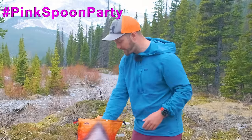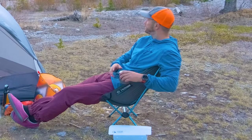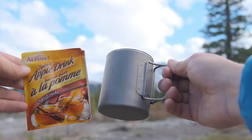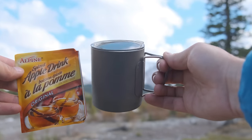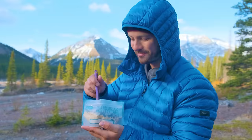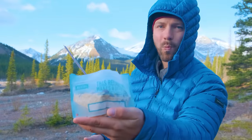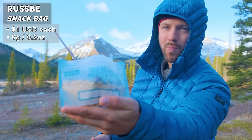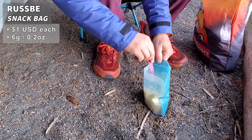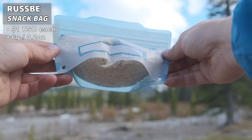I also have my titanium double-walled mug, great for hot drinks like coffee in the morning or hot chocolate. Personally I like to have a hot apple cider at night — this is a spiced hot apple cider by Alpine, super delicious. And then I have my breakfast for tomorrow morning: homemade oatmeal with chocolate chips and dried fruit in a Rosby bag. Rosby bags are dishwasher safe, you can pour boiling water into them, and they have a curved bottom so it's kind of like eating out of a bowl.